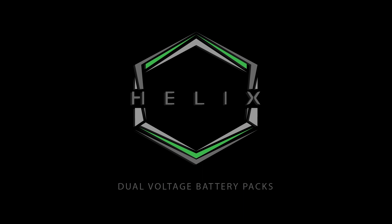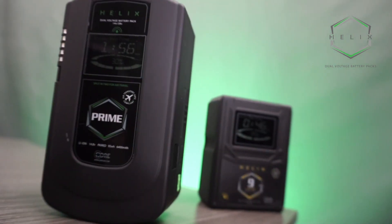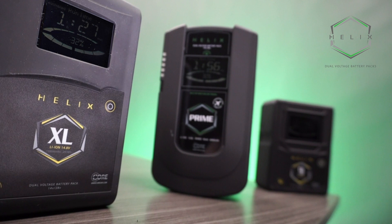So what capacities and models are we offering in the Helix line? For all you HyperCore users, you're going to find these models welcomed and familiar. We are offering the Helix line in a 98 watt hour capacity with our Helix 9 mini — perfect for quick takes, very compact, and a highly versatile battery pack. We're also offering a 190 watt hour capacity with our Helix Prime, ideal for those that travel and require extended runtime, and a 293 watt hour capacity with our Helix XL — a beast of a battery pack capable of outputting over 300 watt hours yet only weighing 3.4 pounds.